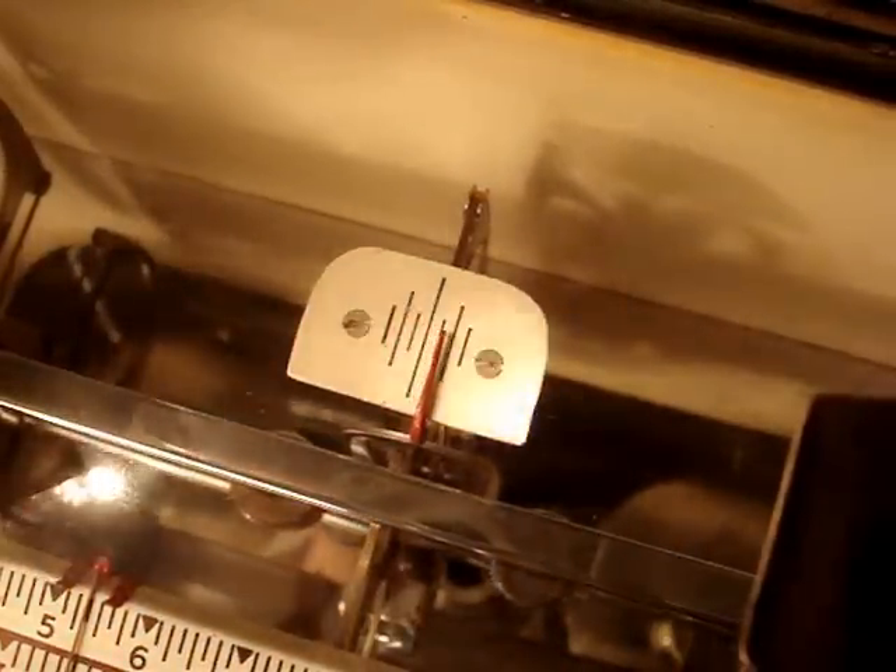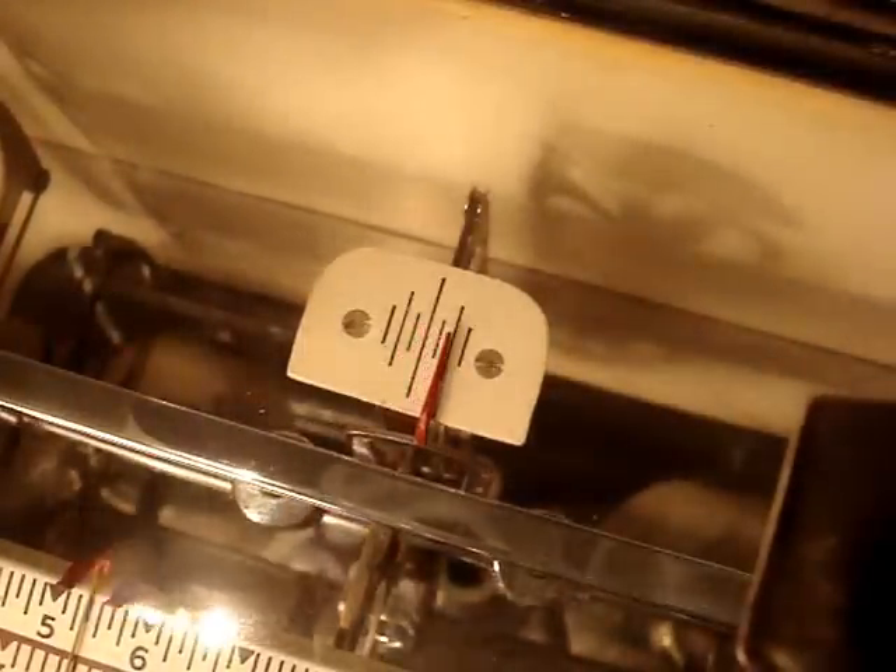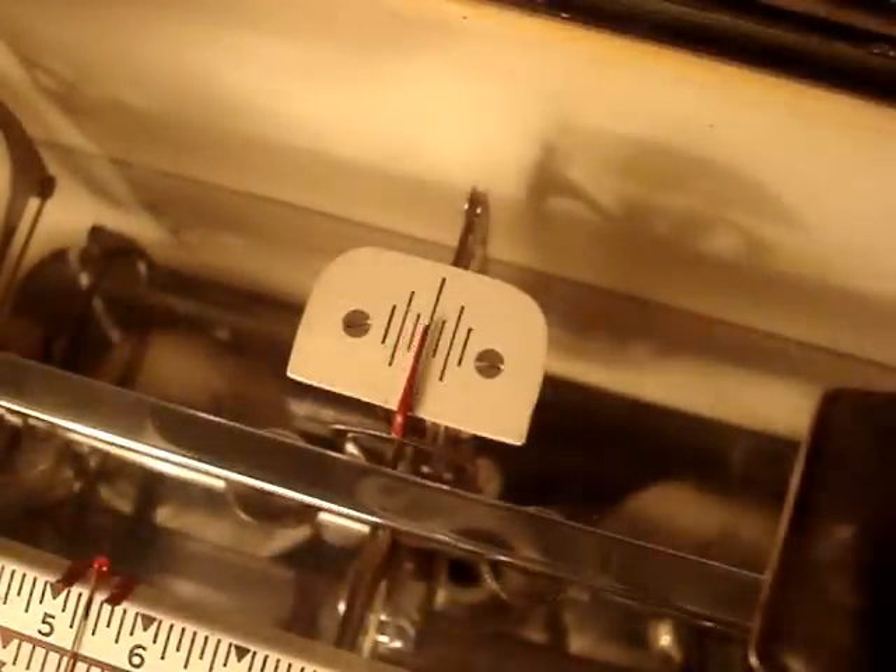So yeah, this is how we weigh stuff here. When we want to weigh multiple pounds using this scale, it takes quite a while — there's a lot of math involved. But anyway, this is the scale that weighs one gram, for your viewing pleasure.